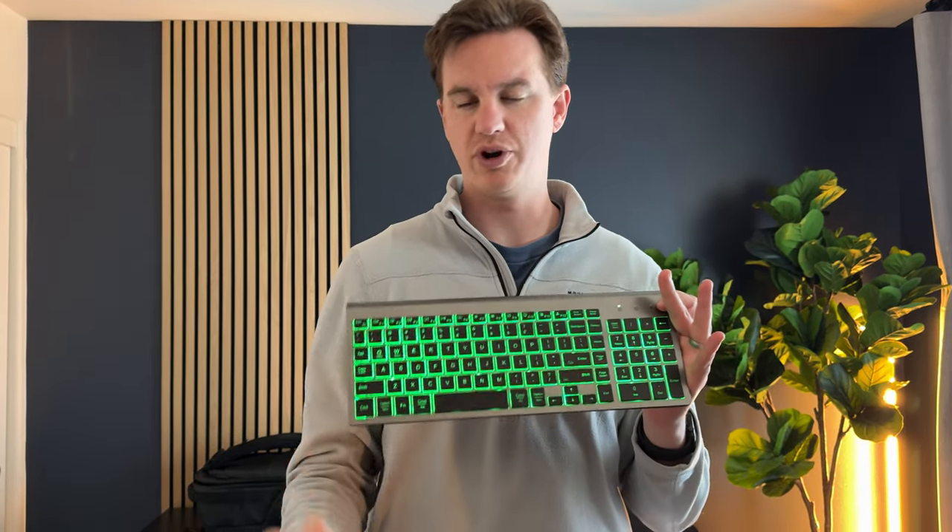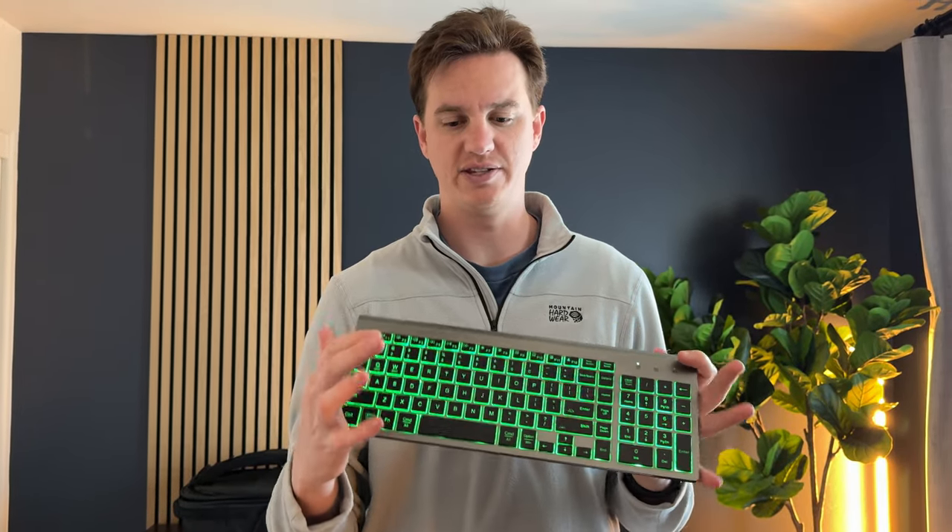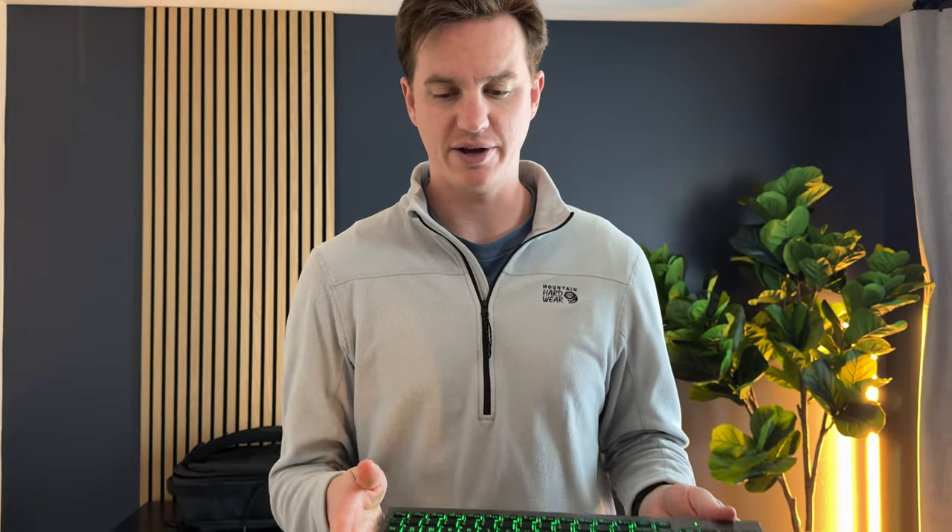I was sent this rechargeable keyboard and mouse to try out and give you my feedback on what I think about it. So let's take a close-up, in-depth look at this keyboard and mouse combo.